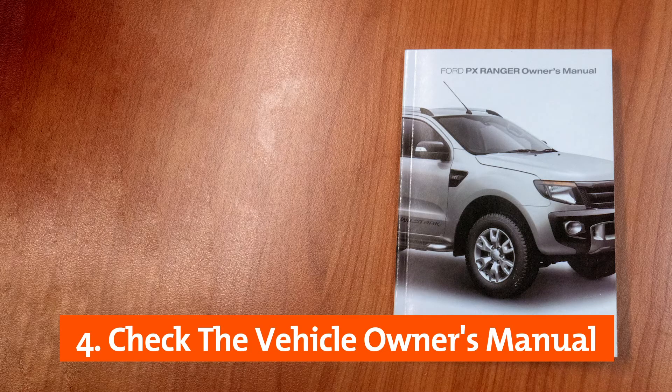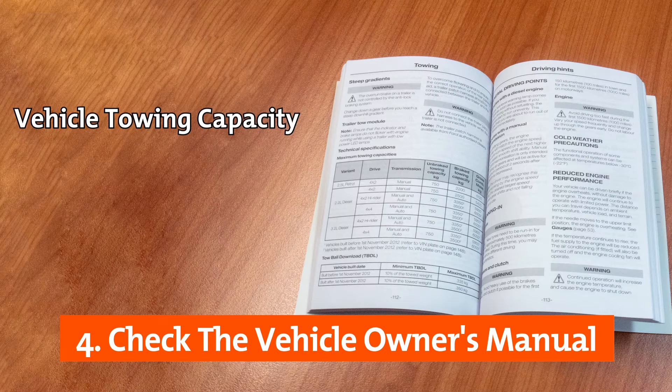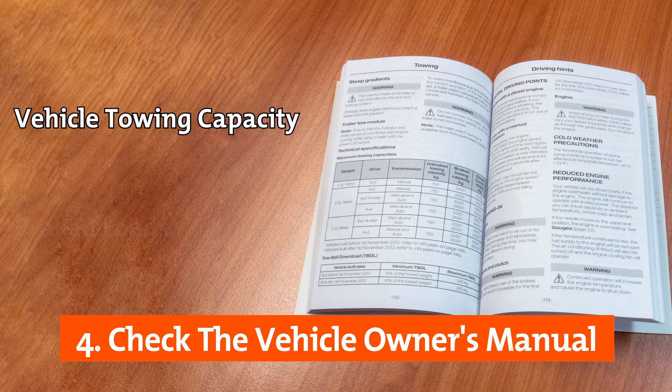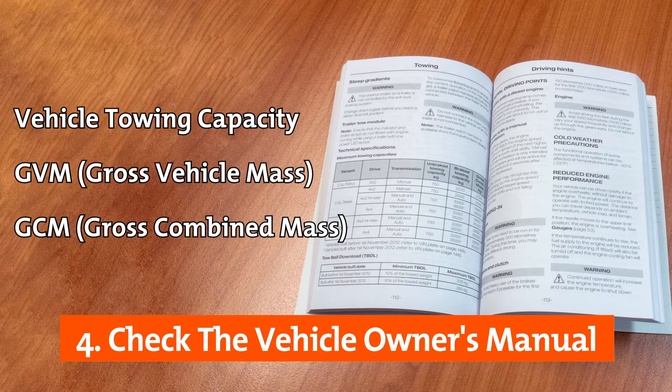It is also necessary to check the vehicle owner's manual for the most important information: the vehicle towing capacity. The owner's manual should list the vehicle towing capacity both for unbraked and braked loads. It is also crucial to find the values for the GVM gross vehicle mass and the GCM gross combined mass.